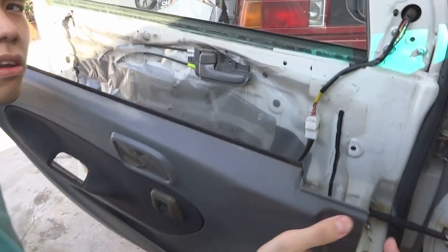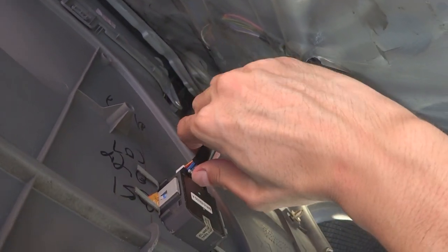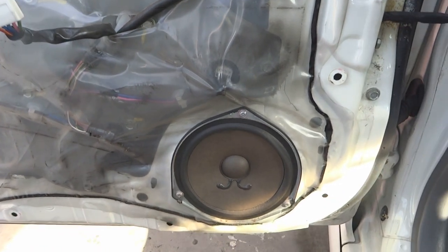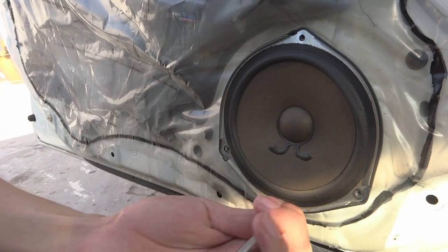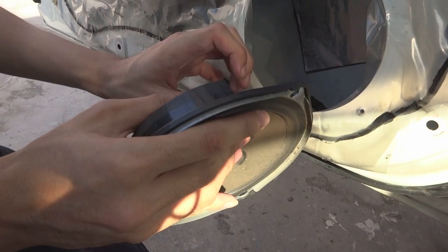There's a clip on it, so you have to be careful. And here's the speaker. There are three screws in here, so we're going to remove them. And we can pull this off. And then disconnect the connector.